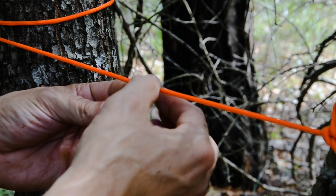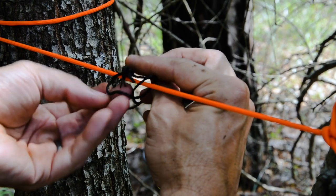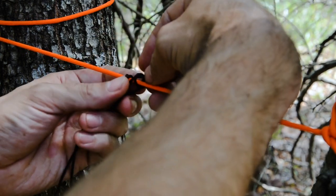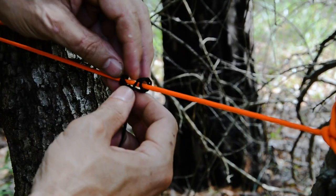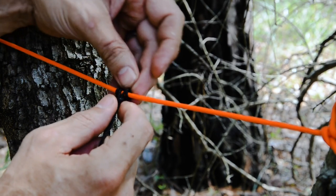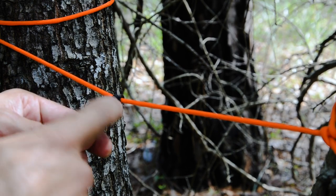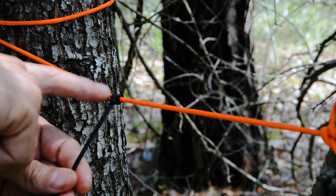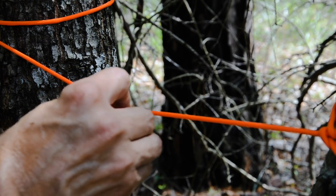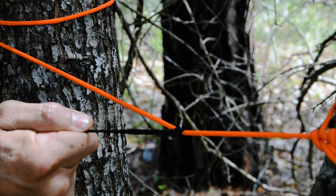Instead of going around once and making a girth hitch, I'm going to go around a second time to create what's called a four-wrap Prusik. Make sure your ends are not crossing — you should have four parallel wraps going around that are not crossing each other. Then you have a cross locking bar with your loop coming out of the bottom. Four parallel wraps, cross locking bar, nothing's crossing. Tighten that down and whenever you slide it and put tension on it, it bites into the rope and won't let go.